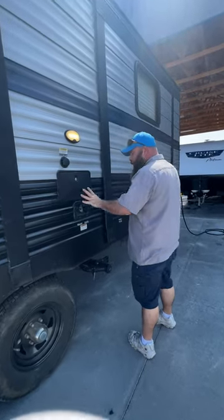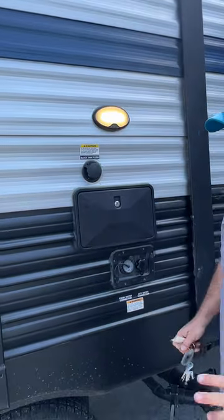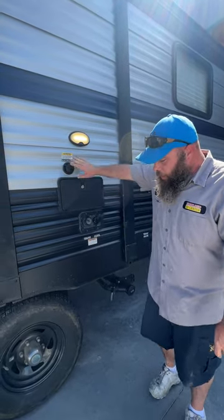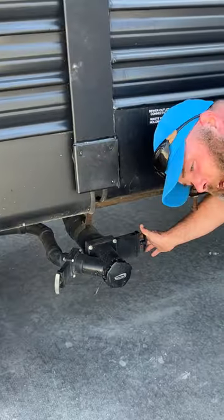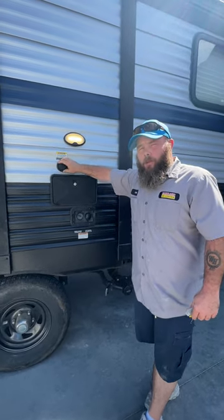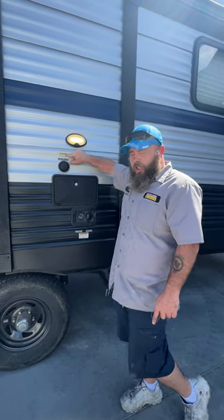Next we have our water station area. This light is controlled from a switch on the inside. You've got your black tank flush here — I always recommend using a pressure regulator at the water spigot and buying a separate black hose just for this purpose. Hook up to this and turn it on, but you must make sure your sewer hose is hooked up and the black handle valve is in the open position first. If your tank is already full and you turn this water on, that water is going to come out either the toilet or the vent stack on the roof — both situations are bad. That's what that caution sticker tells you as well.